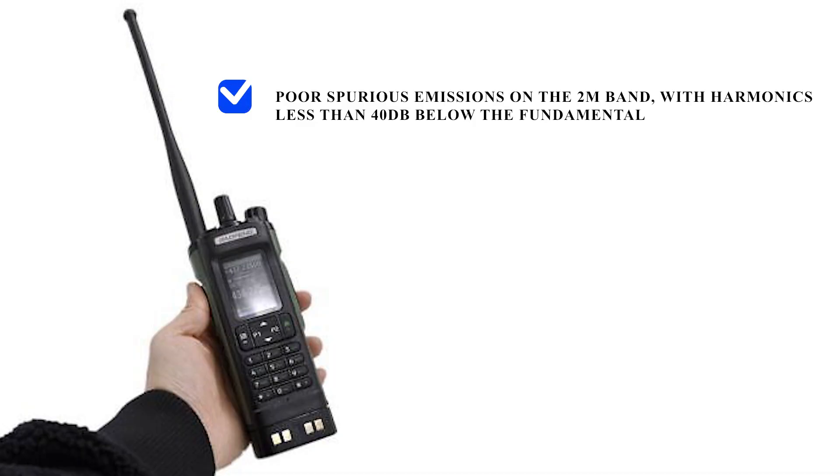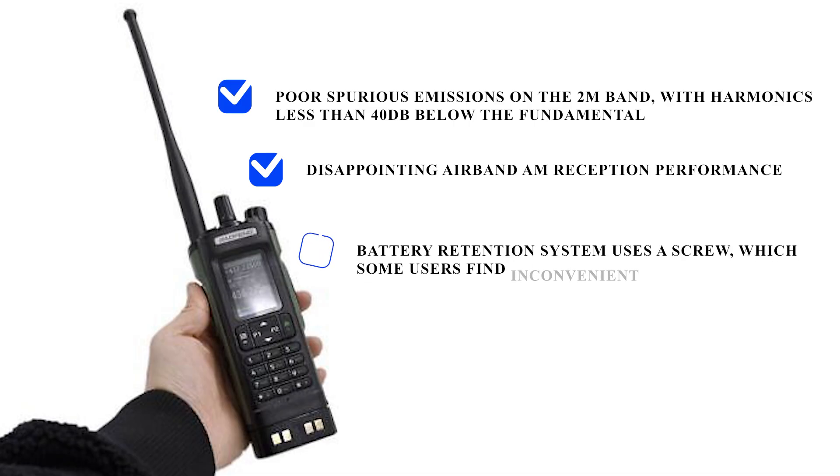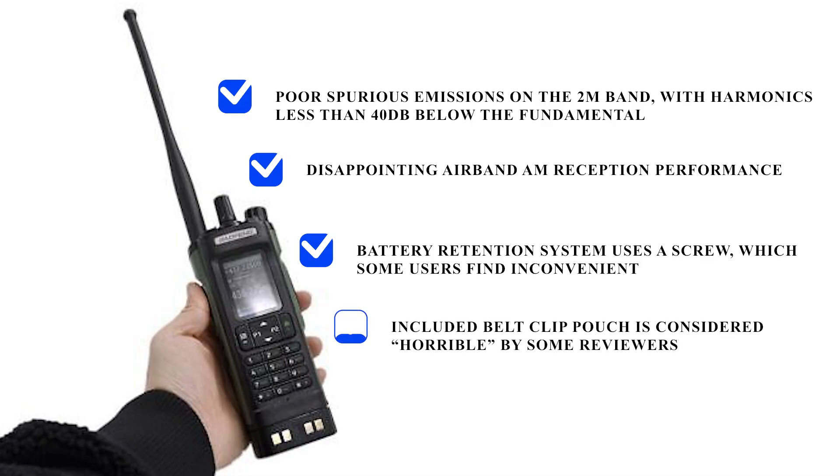It's not all good though. The cons include poor spurious emissions on the 2m band with harmonics less than 40 dB below the fundamental, disappointing air band AM reception performance, a battery retention system that uses a screw which some users find inconvenient, and an included belt clip pouch considered horrible by some users.